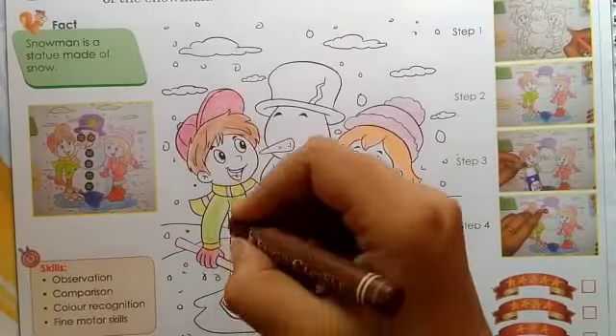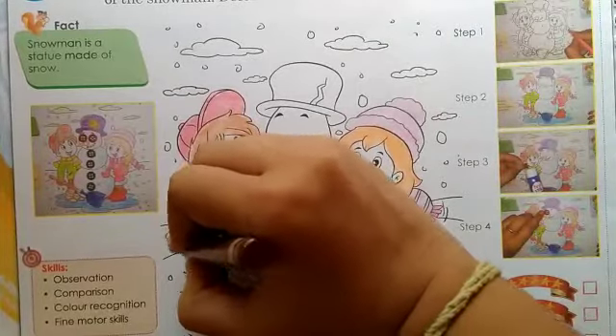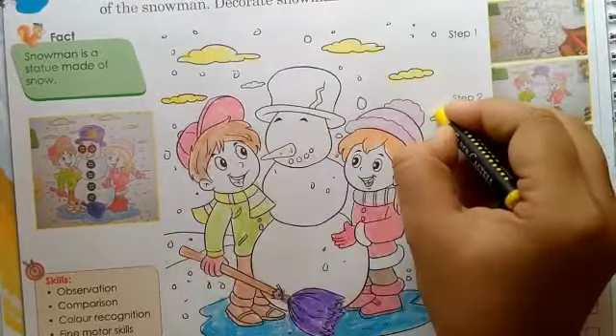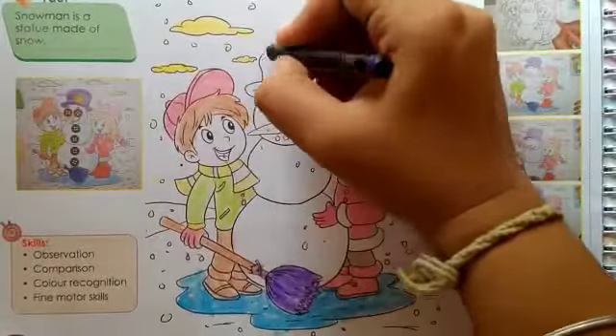Now let's color the pant and shoe. Now let's color the mop. Color the clouds with yellow color. Now let's color the snowman's hat.